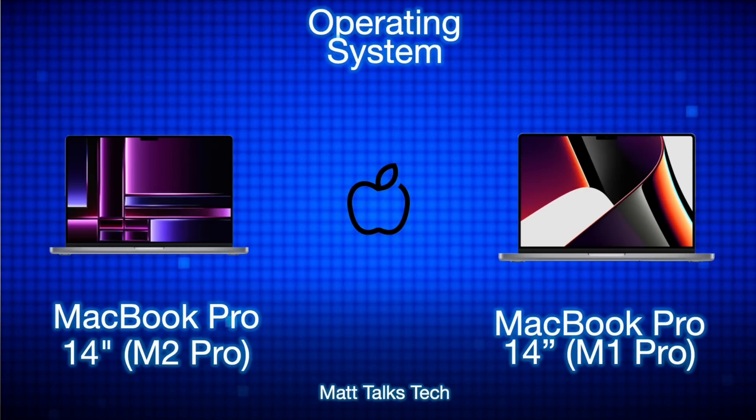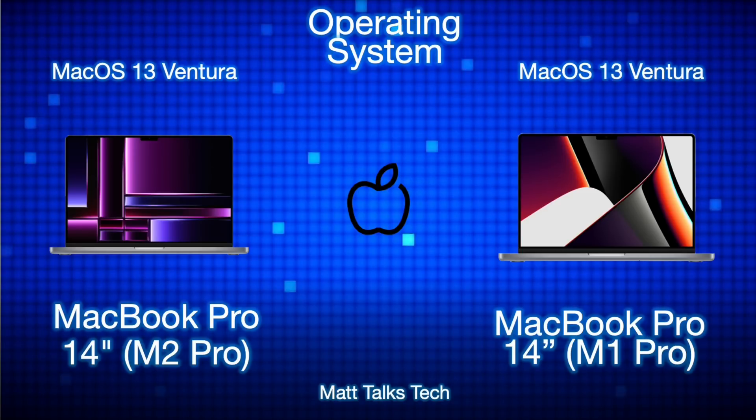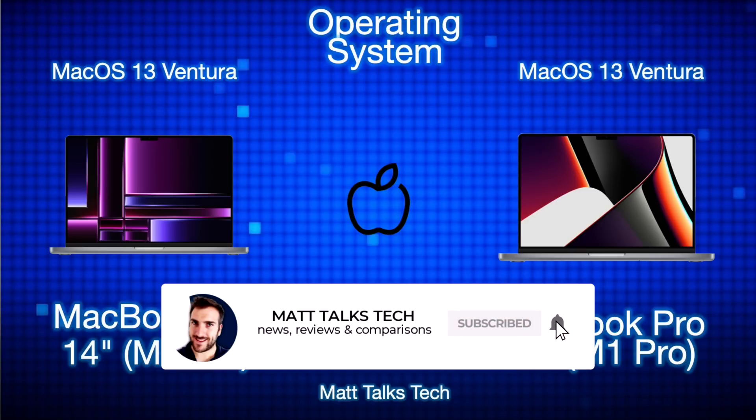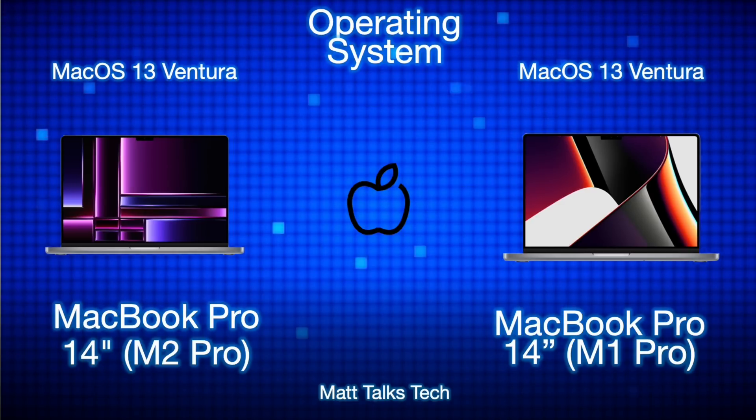Both machines can run the latest macOS 13 Ventura. The M2 Pro will likely support operating systems for the next five to six years, whereas the M1 Pro will probably be supported for the next four to five years — mainly because the M2 Pro came out in 2023 and the M1 Pro came out at the end of 2021.